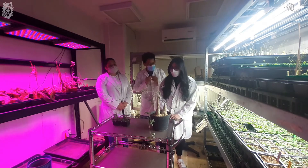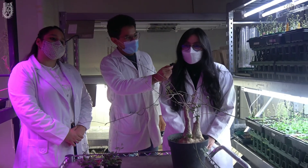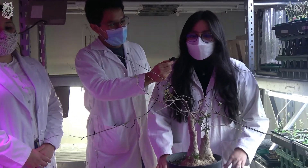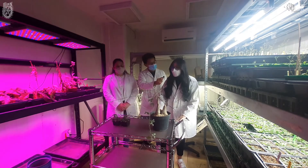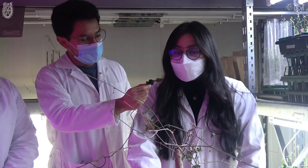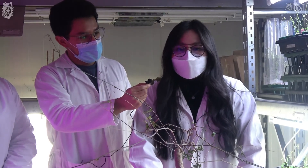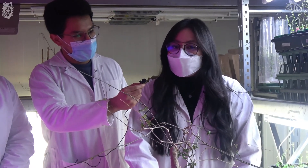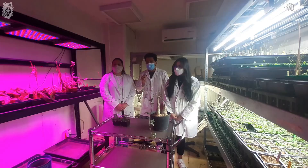En cuanto al proyecto con Ibervillea sonorae, una de sus características es que no se cuenta con el genoma de esta planta, a diferencia de Arabidopsis. De Ibervillea nadie ha intentado conocer algún gen, por lo cual nuestro proyecto es aislar el gen de una proteína importante para la producción de flavonoides: la chalcona isomerasa. Esperamos poder aislarlo y en un futuro expresarlo para obtener estos metabolitos de interés sin necesidad de explotar a la planta. Eso sería todo en este duelo científico entre Arabidopsis thaliana y Ibervillea sonorae.